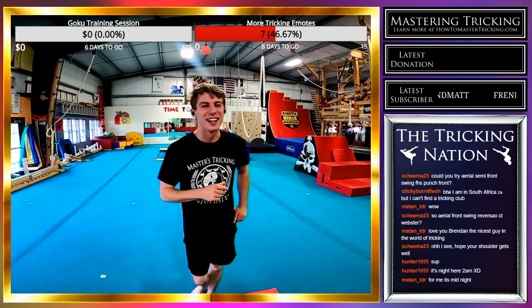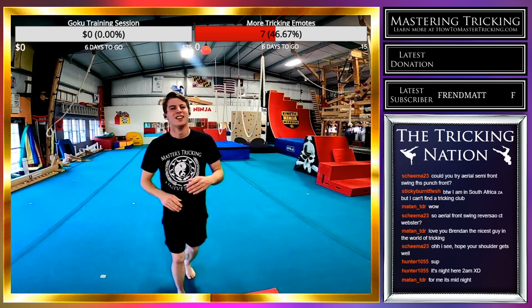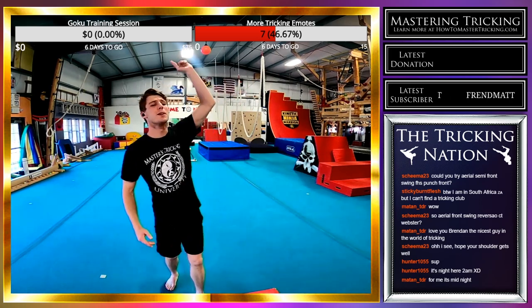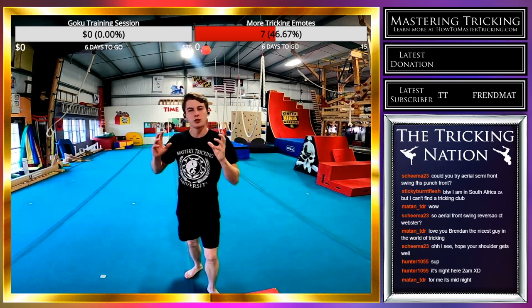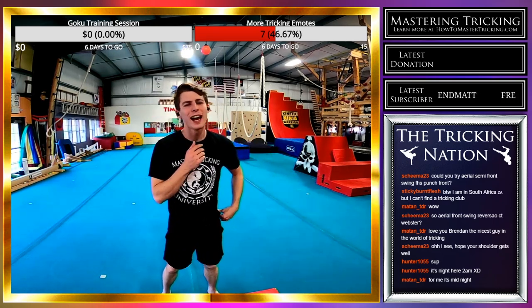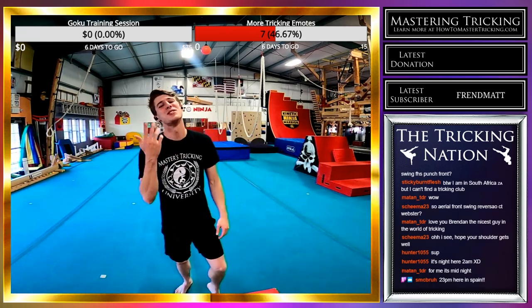Thank you guys for tuning in — that means the world to me, you guys are awesome. If you guys want more emotes on Twitch, please subscribe. I need as many people as I can so we can populate this platform with as much tricking as possible. Thank you so much for coming out even at midnight or 2am.